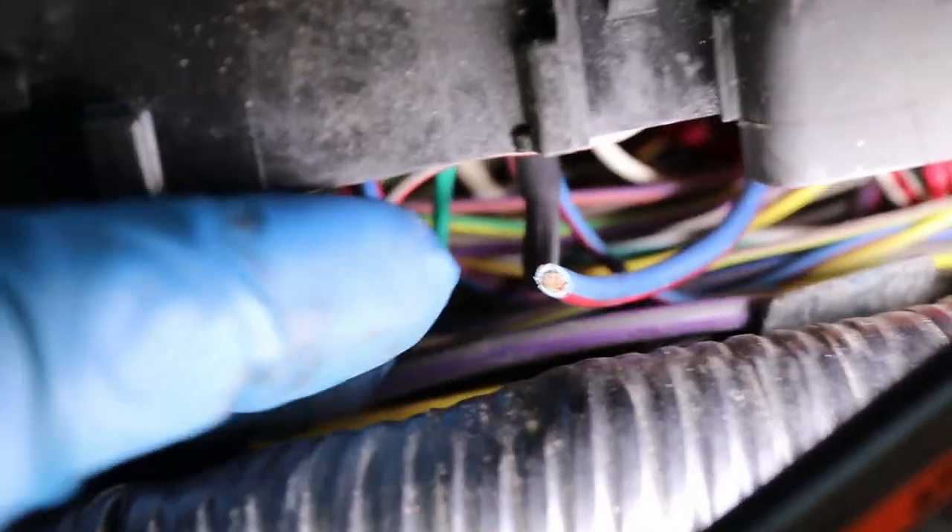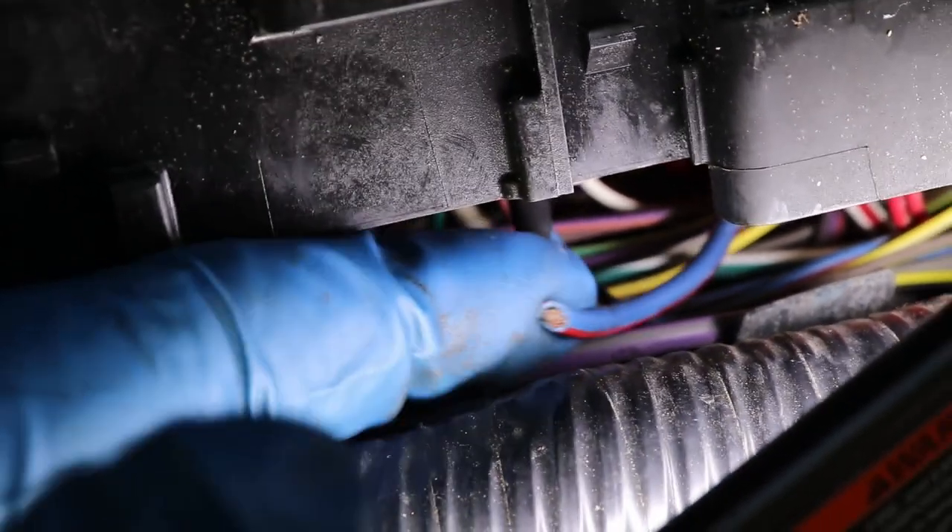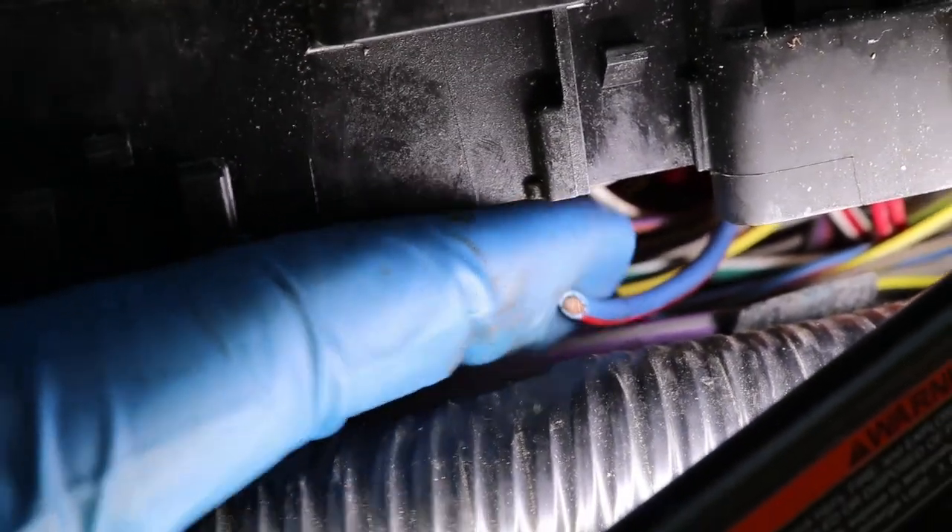We've got the heat shrink on — just be careful not to burn the other wires. Now with this blue and red wire, we'll have to strip it back and connect it to the provided wire that came with the kit.